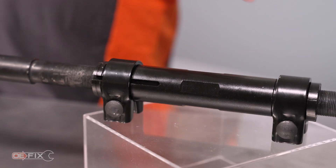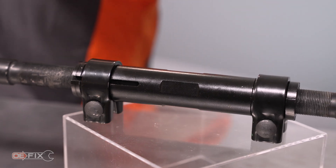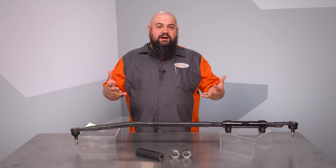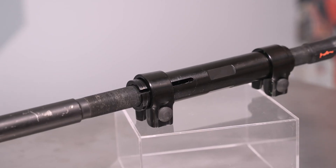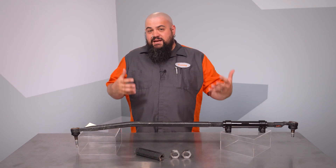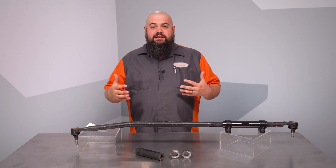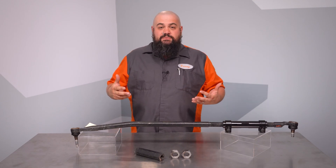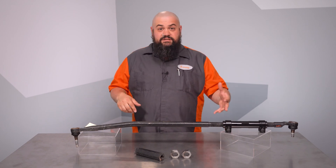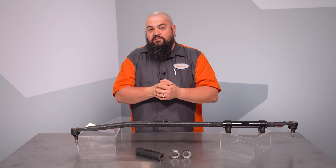Our OE Fix adjusting sleeve replaces the jam nut style sleeve with a conventional collar locking sleeve. This sleeve can be used with both ends of your drag link, saving hundreds of dollars compared with replacing the whole drag link. Our piece allows you to make the truck safe and still easily adjust the drag link in the future. Aftermarket solutions we've seen all seem to pattern the original drag link design, so this adjuster is actually something you can keep using for the life of your truck.